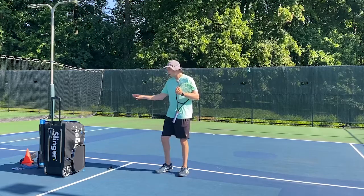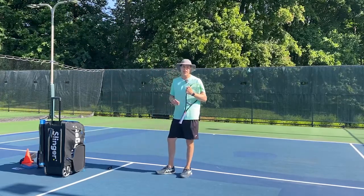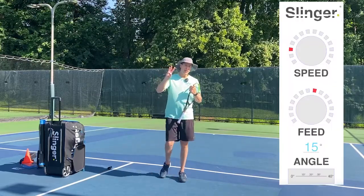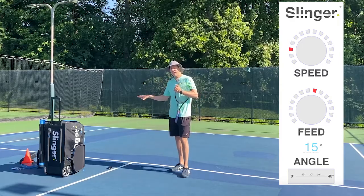I don't have my oscillator on and I've slightly turned my slinger bag to the left to give me forehands. The setting is at three on the speed, eight on the feed, and fifteen on the angle.